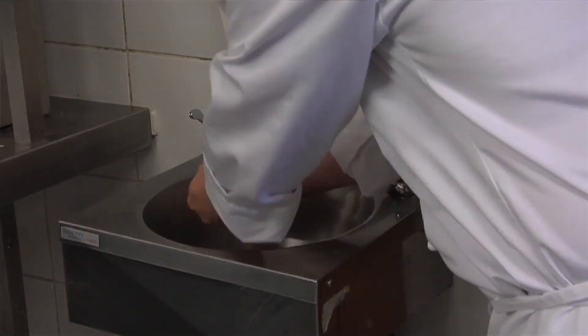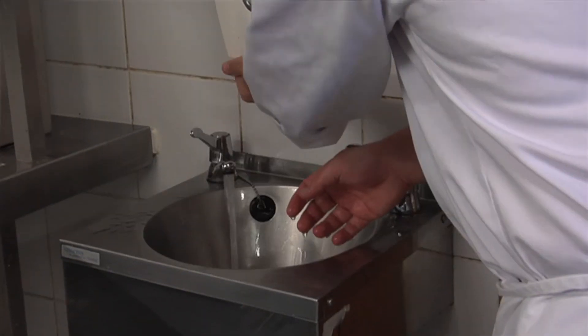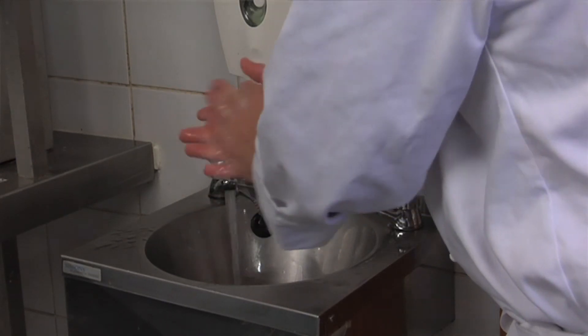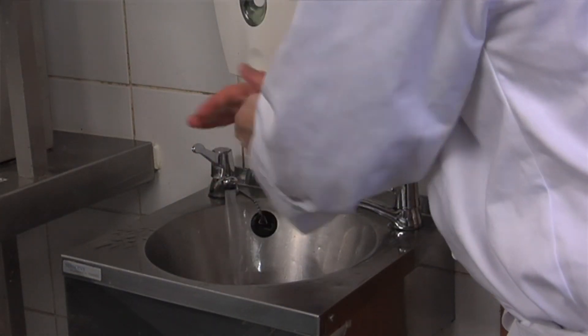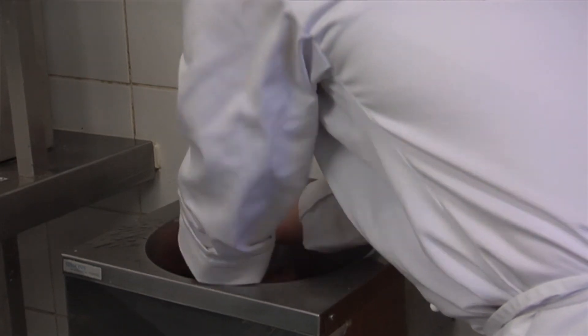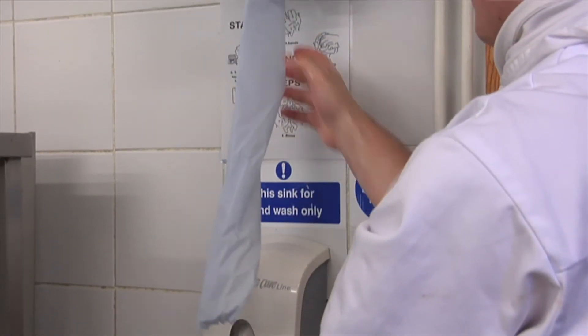So washing our hands frequently is an extremely important part in preventing food poisoning. So how should we wash our hands? Firstly, we start by wetting our hands. Then we rub in some soap from the dispenser for 30 seconds, making sure we get in every nook and cranny. Then wash it all off using hot water, then dry your hands using the paper towels and turn the tap off using the paper towel.